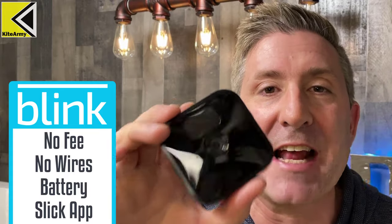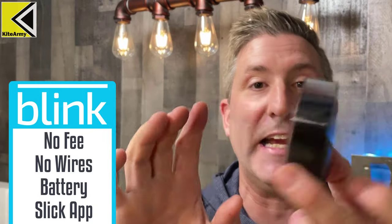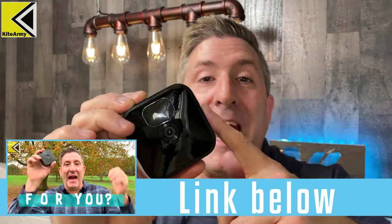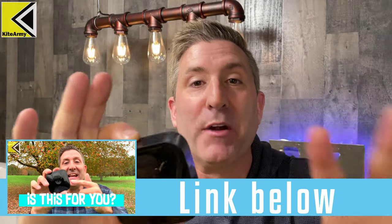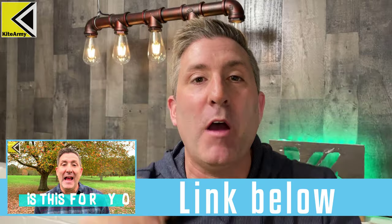Blink cameras are also really simple to set up and use — they're wireless, battery powered, and everything you see is just the camera. If you want to learn more about the brand new Blink Outdoor camera, I did a full comprehensive review just a few weeks ago. There'll be a link to that video right down below and also at the end of this video.